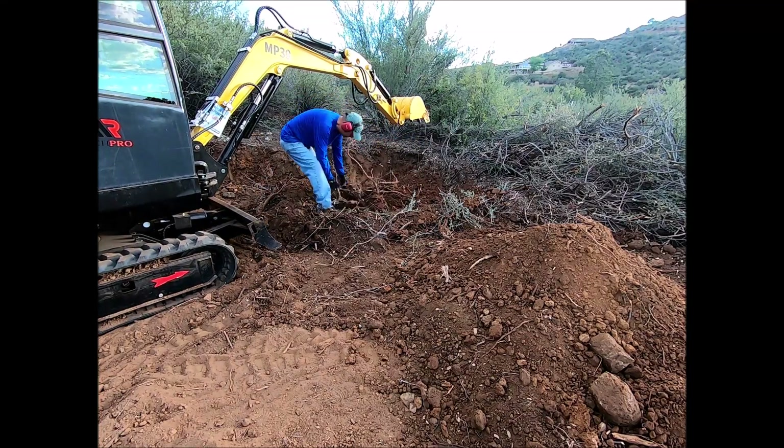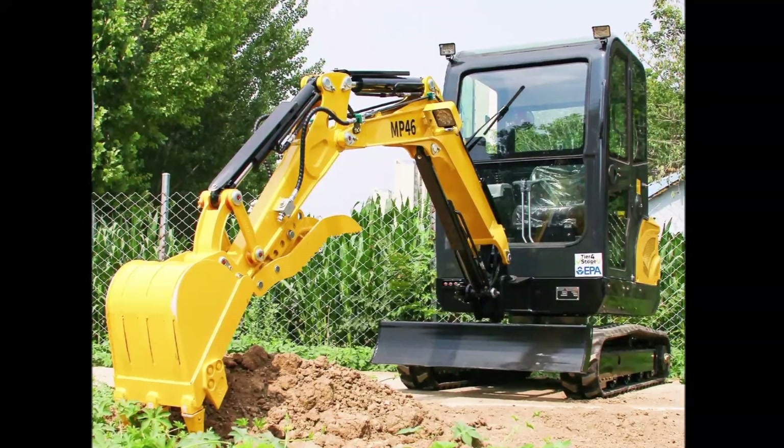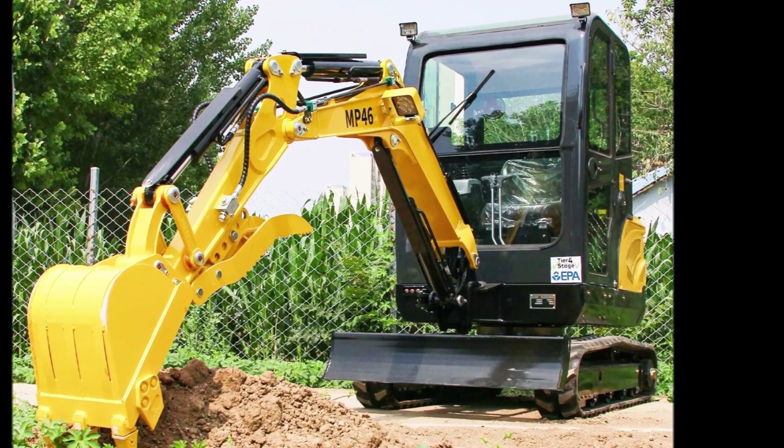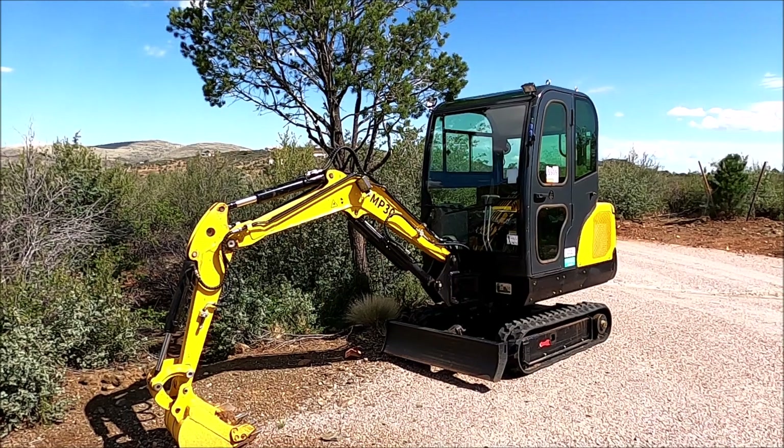If you spot anything I've missed, feel free to drop a comment. Since the MP46 and MP30 essentially have the same structure, I believe the greasing instructions are the same.